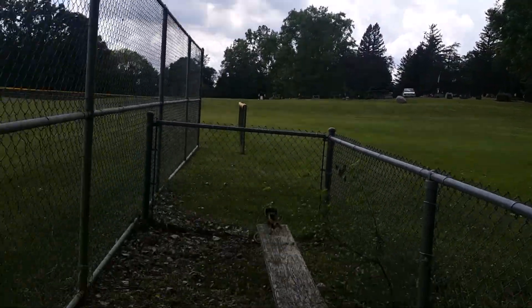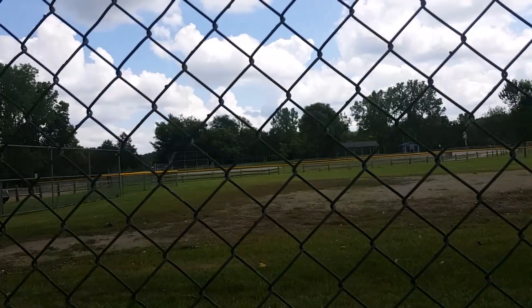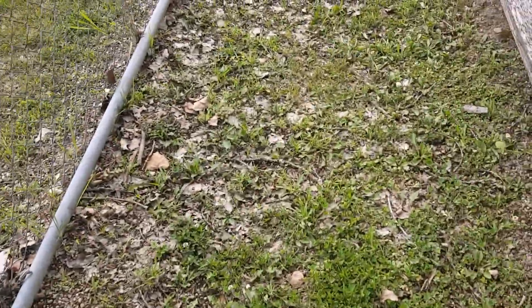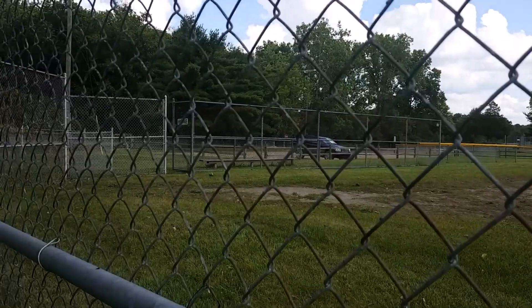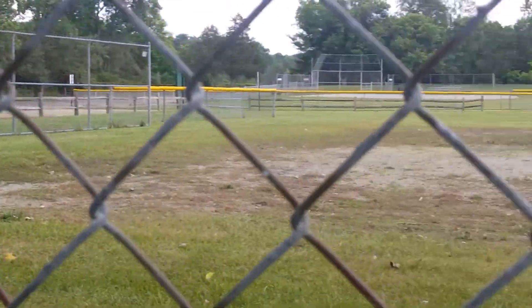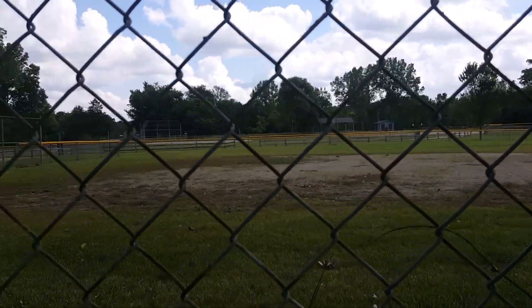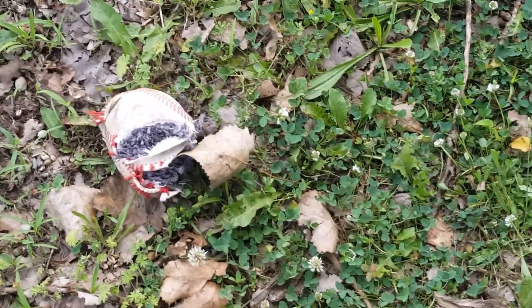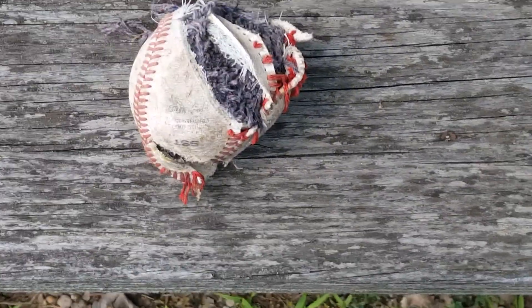I'm here at the third baseball diamond, trying to be quiet because there are people up at the graveyard and I don't want to disturb them. I remember playing at this particular baseball diamond when I was little, about a decade ago, and it seems like it's gone to terrible decay — no one's really been taking care of it. The grass over here is overgrown; that's where home plate would be, and first, second, and third base — they've taken off the bases and left this in an abandoned state. While metal detecting I found this old, rotting baseball.